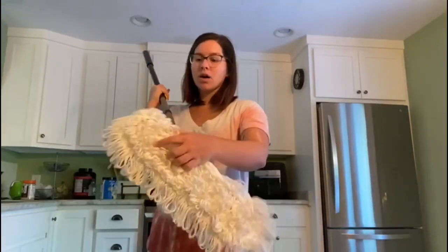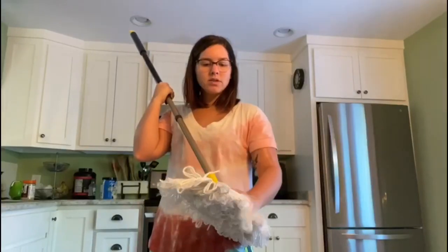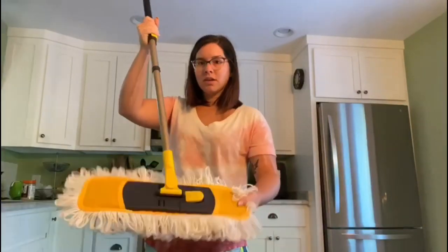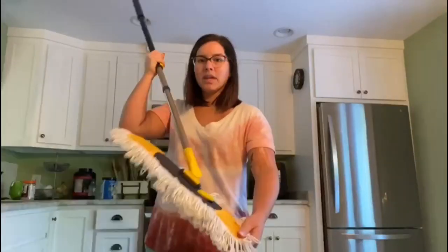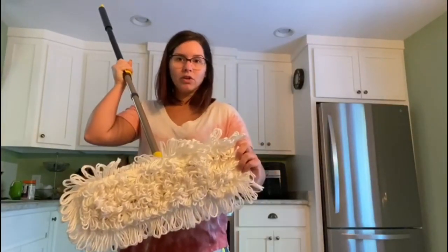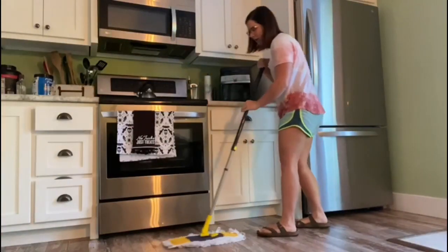This pad is actually doubled — double layered — so that's a plus. It's going to really pick up everything. It's also got a good spin on the handle, so you can really get under furniture and all of that. It's going to be perfect for whatever you need.